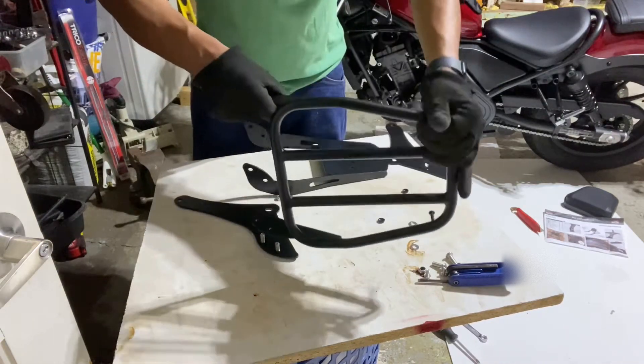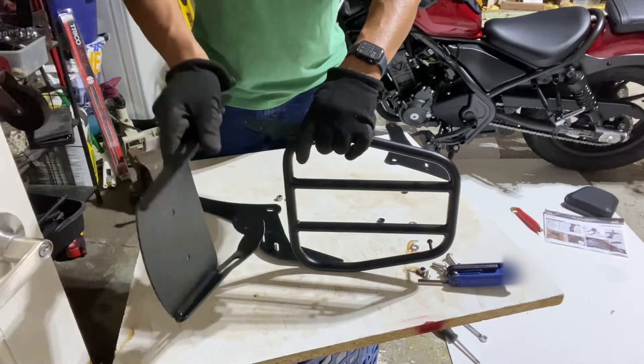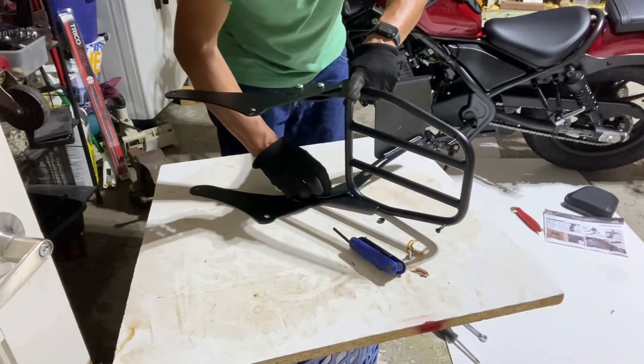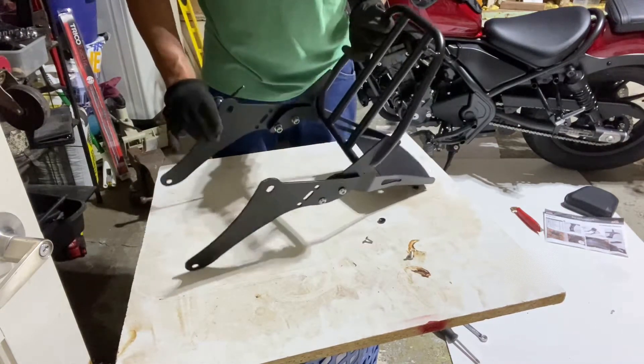We're going to install it in a few minutes. I'm going to install it on the back storage.